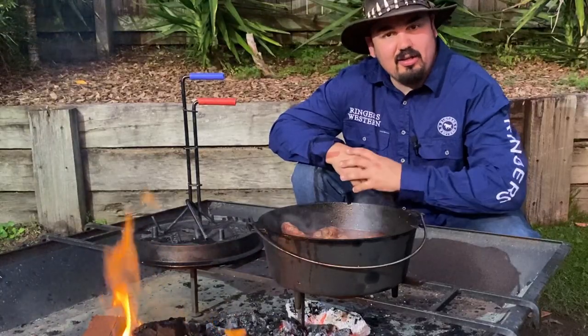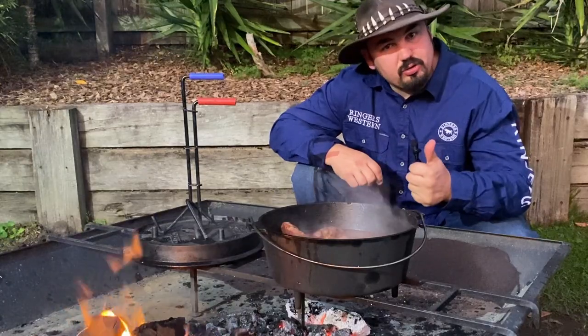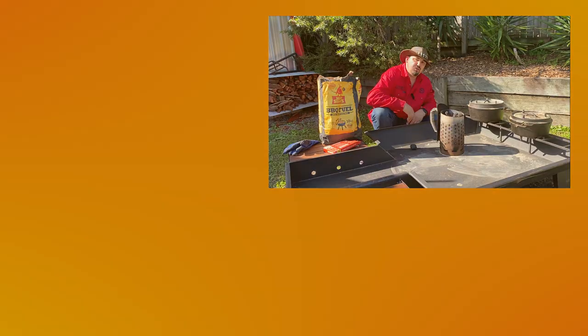Whether you're cooking in the backyard or out in the bush somewhere, I'm Mick the camp oven cook — happy cooking! If you're still watching, make sure you like and subscribe so you get more notifications when I do more videos. Also check out my free downloadable e-book on my website, full of tasty recipes you can do in the camp oven. Thanks for watching — I'm Mick.